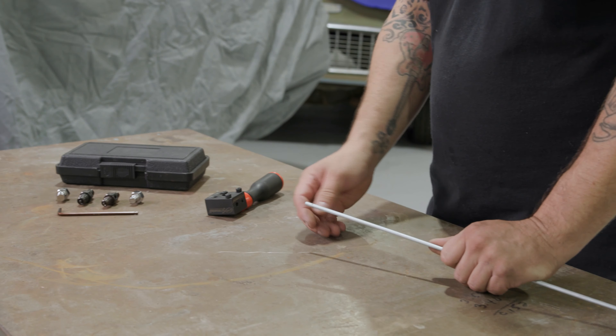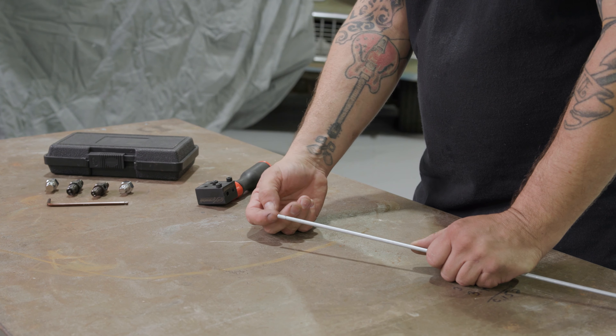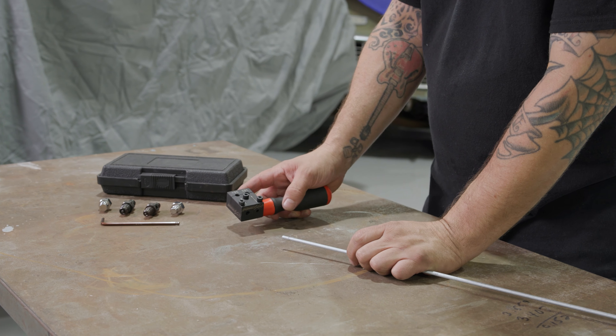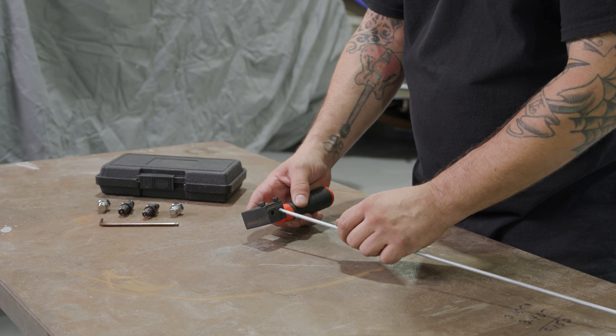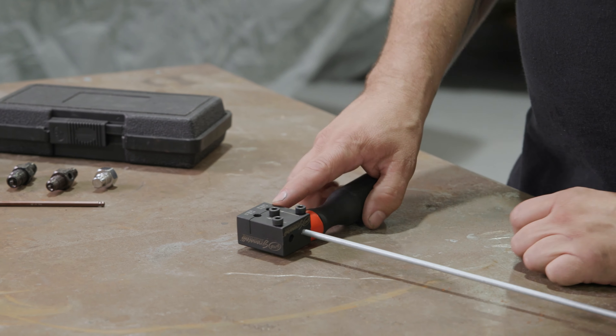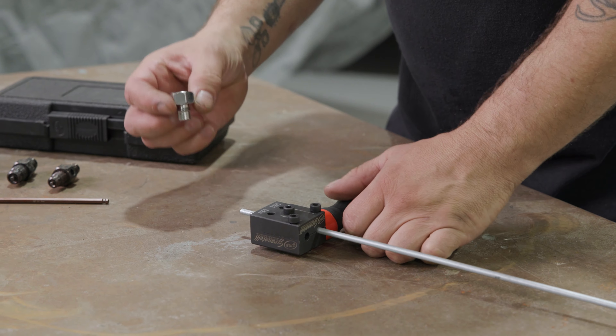We've already deburred our line — the inside and the outside. That's super important to make sure you get a nice flare. The first thing I'm going to do is take the Granitelli in-car flaring tool, go into the three-sixteenths slot — that's the size line we're using — and push it all the way through.